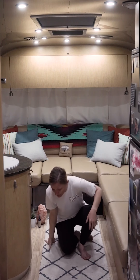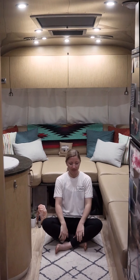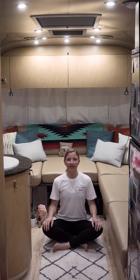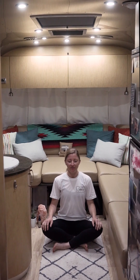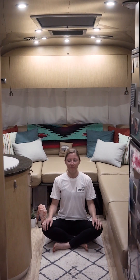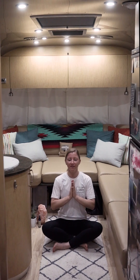We're going to start in a comfortable seated position — whatever that looks like for you, maybe legs crossed or legs out in front. I'm going to cross my legs. Settle in, close the eyes, and find your breath, sealing off the lips and breathing in and out through the nose. Draw the palms to your heart center, taking a moment to thank yourself for showing up today, giving your body even just a small amount of time to slow down, discover your breath, and find some movement. Go ahead and blink your eyes open.